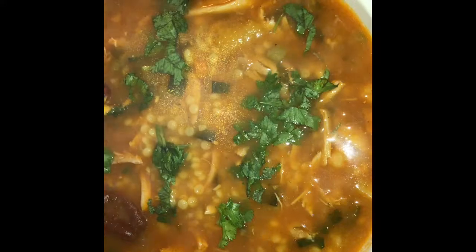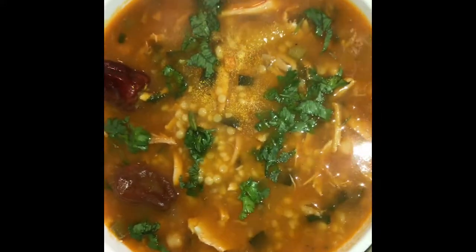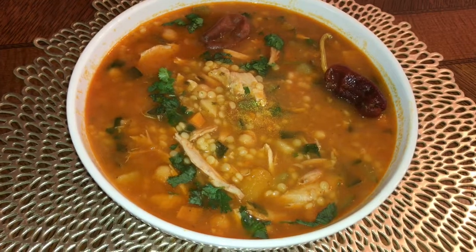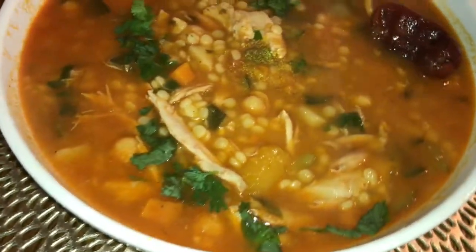This is the Algerian Berkoukous soup with chicken and vegetables. If you enjoy this video, please give it a like, share and subscribe. Thanks for watching.